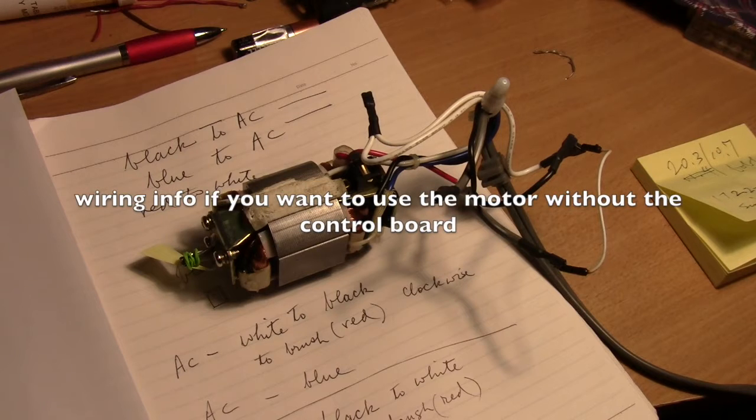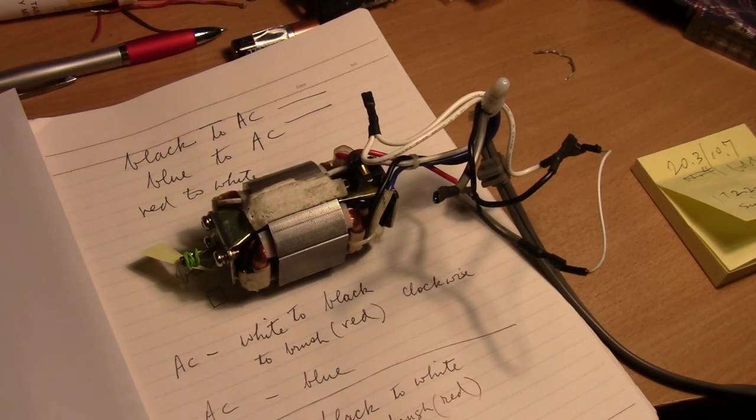This is a shredder motor that I took out from a Royal shredding machine. The gear on that shredder broke, but the motor is okay. So I cut out all the wires and took it out. And then I forgot where the wires go and how to make the motor turn. After playing around with it, I finally got the wiring correct, I think.